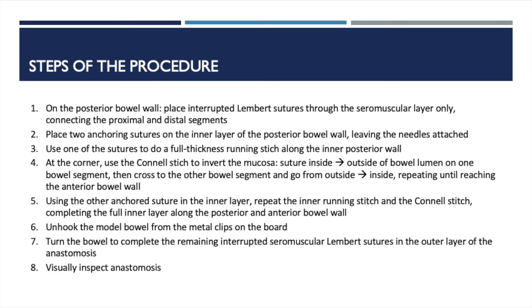Following the end of the anastomosis, the surgeon would also want to digitally palpate to check that the lumen of the bowel is sufficient and would check for hemostasis.